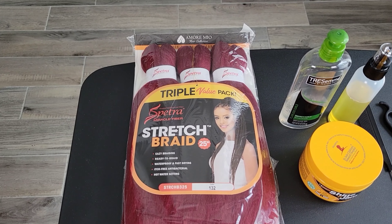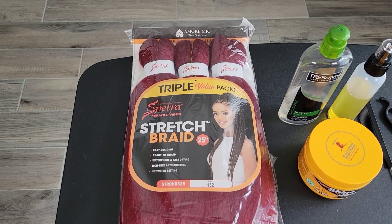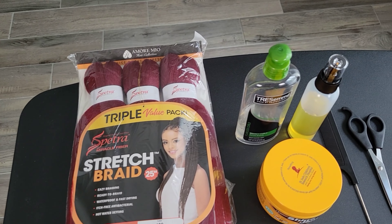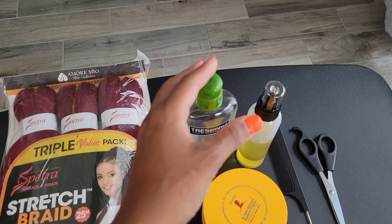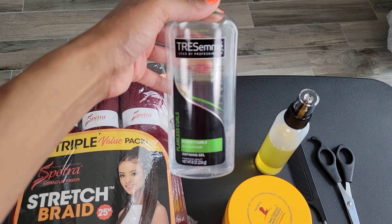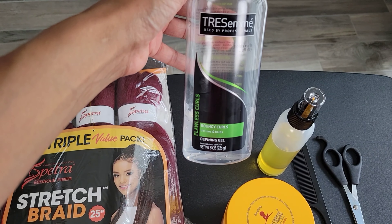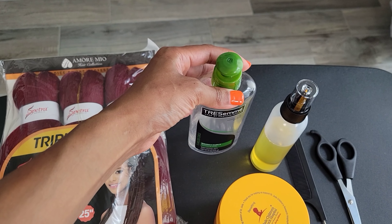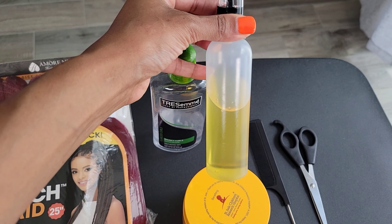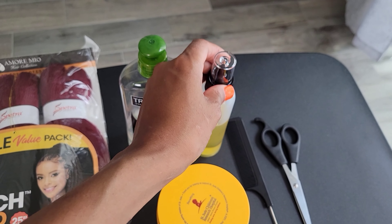Welcome back! In today's video I'm going to show you how to prep for knotless box braids and the supplies that I use. Of course we start with the hair, and this is the Tresemme Flawless Curls bouncy curls defining gel. I like to use that because it gives the hair a nice slip when you're doing your braid.